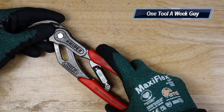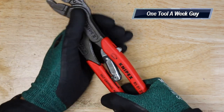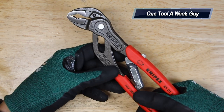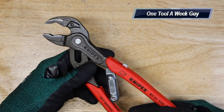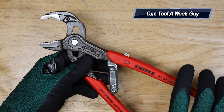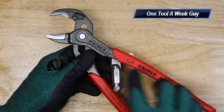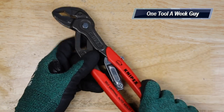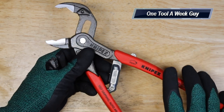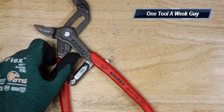If you slide and push down on that lever, you're going to be able to open it up. What's so cool is that it's already adjusting to whatever you need. This little hinge right here pushes it closed and open, allowing you to auto-adjust.